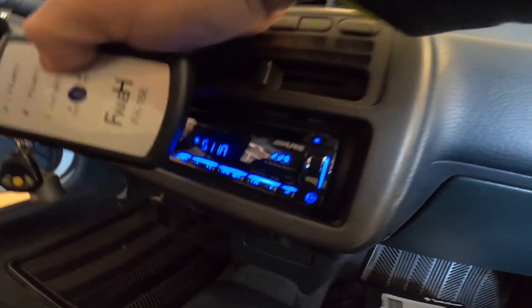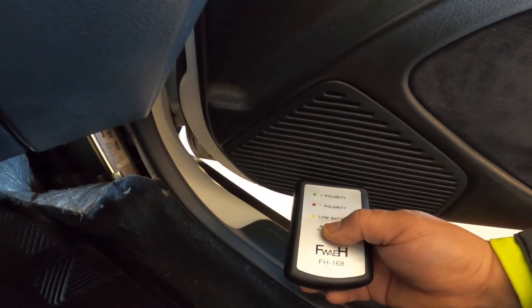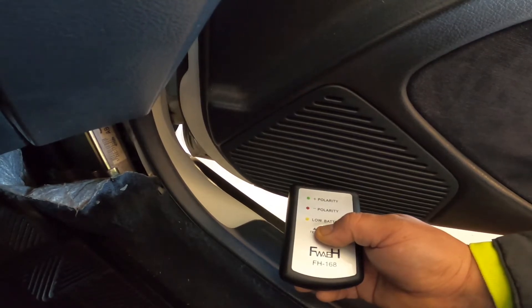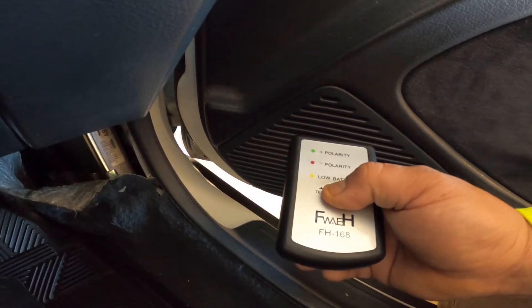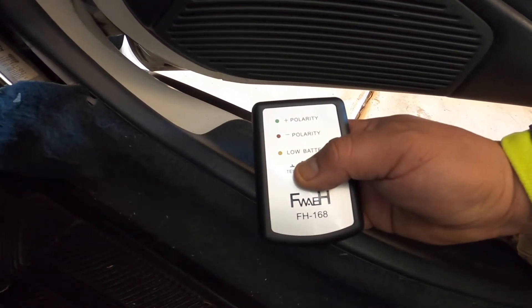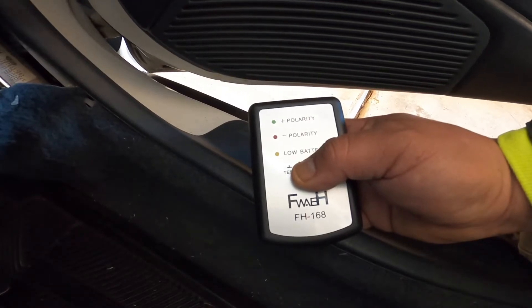I noticed when I turned it up to about 14, I'm going to start in the middle, then try the top, then try the bottom, and try the center again. At the higher volume, the readings are more consistent and stable across different positions of the tester relative to the speaker.